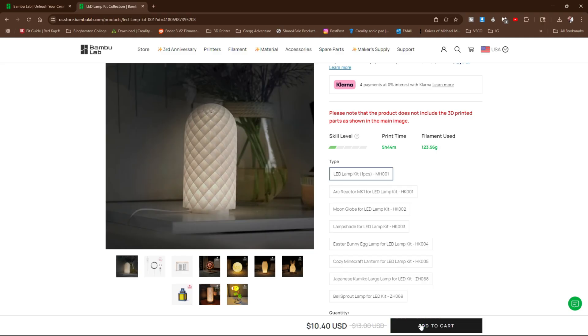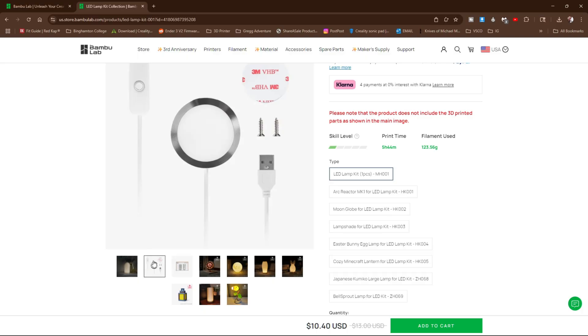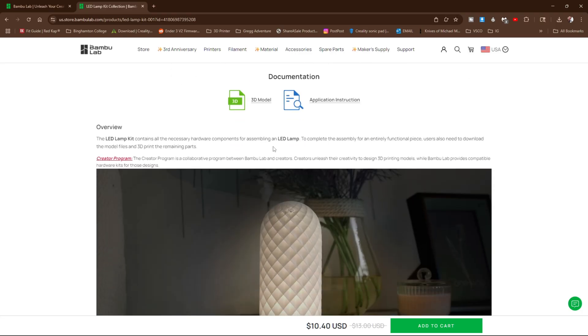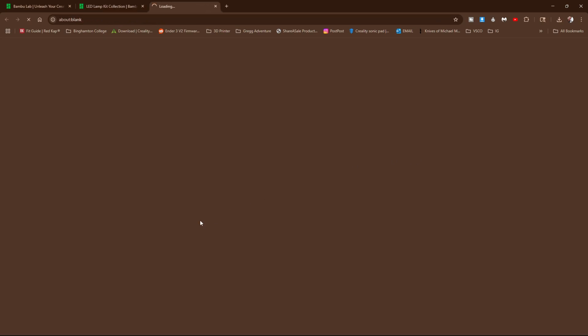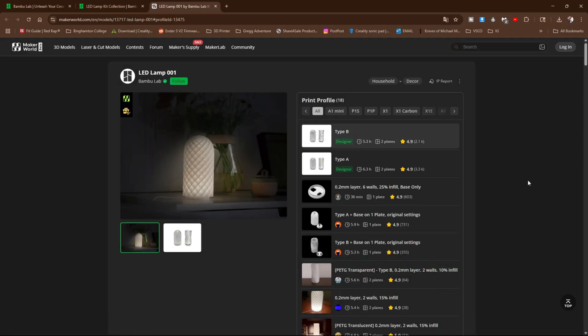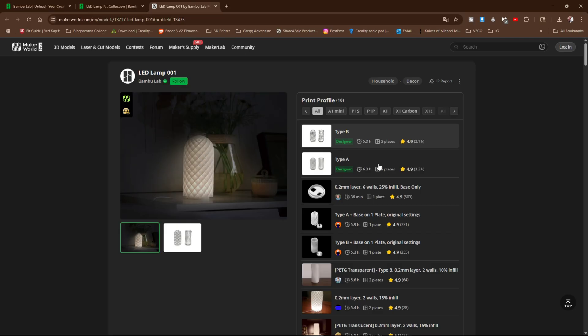I'm going to choose the OG LED lamp kit MH001. With that selected, go ahead and add to cart and they will send you this kit, which includes these parts for assembling and lighting your project. You will find the files required to print at the bottom of this page. Simply scroll down below documentation, below the photos, and look for this grid. We are printing the LED lamp and we are going to download the models linked right here. Clicking this link will take you to Maker World where these files are hosted. Keep in mind the models uploaded and created by the designer are marked with the designer tag. Anything not marked with the designer tag has been uploaded by a user.